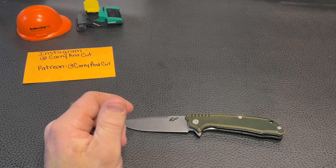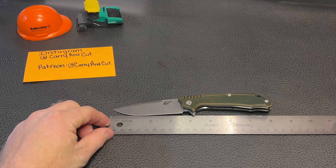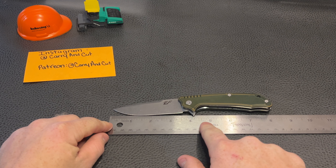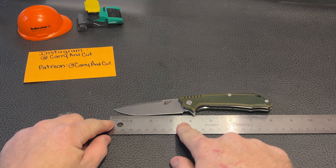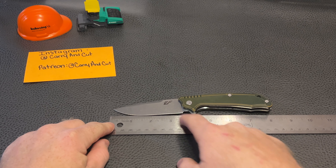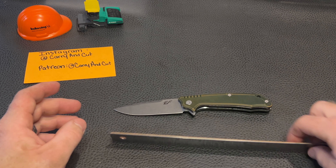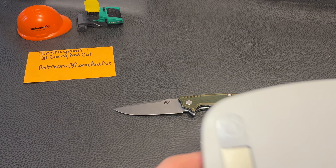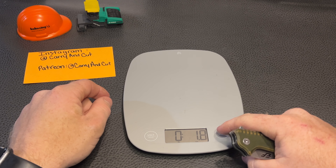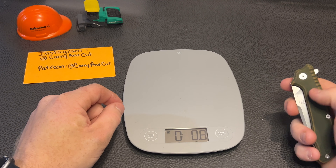Let's get some specs going here. Overall length is right at about eight inches. Blade length depends on where you measure: if you go back to the flipper it's over four inches; at the sharpened edge it's a little over three and a half inches. Let's get a weight on it — using the CarryingCut kitchen scale, zeroed out — we're at 3.9 ounces.